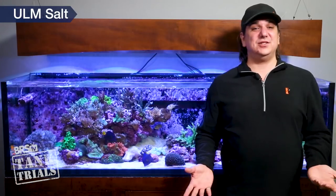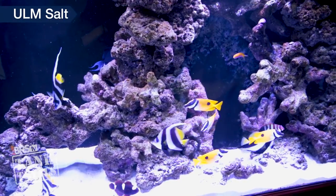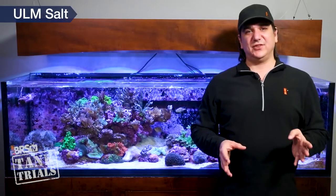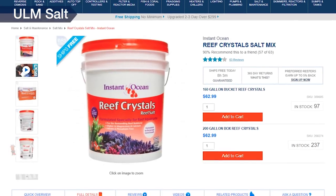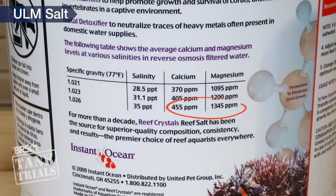Most brands have a couple different options and one will be pretty close. For example, Instant Ocean Sea Salt doesn't list their parameters on the bucket, and it's generally perceived as primarily a fish only salt. Not surprisingly, many levels end up pretty far below typical reef tank parameters — calcium often in the 300s and magnesium often in the 1100s. However, Instant Ocean Reef Crystals are much closer to most people's desired reef tank parameters at common salinities, with 455 calcium and 1340 magnesium. However the bucket doesn't mention alkalinity levels so it's hard to say.